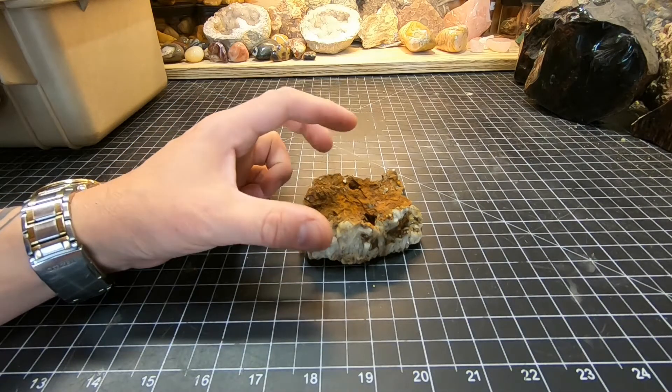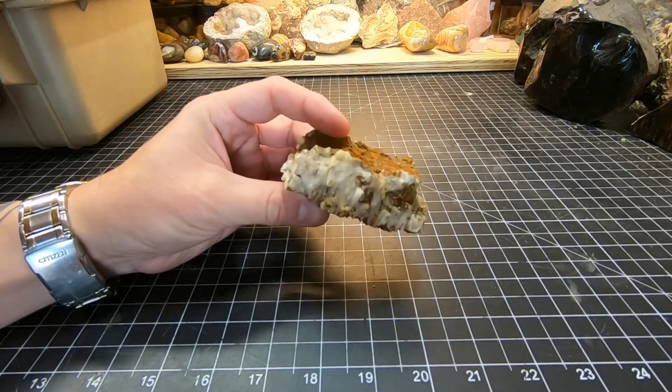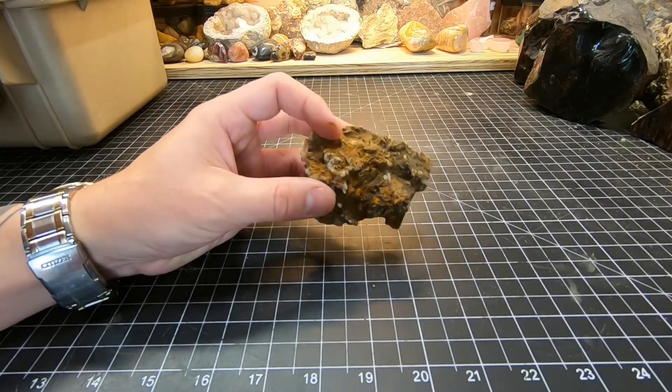Welcome back to the channel everybody. In today's video we're going to be cleaning up this cluster of quartz crystals. You can see the brown which is iron oxide on it, and we're going to be testing some different chemicals.